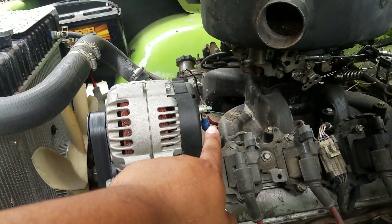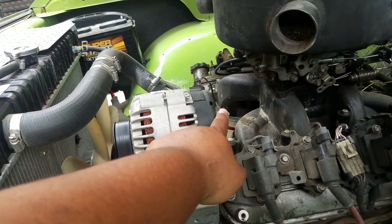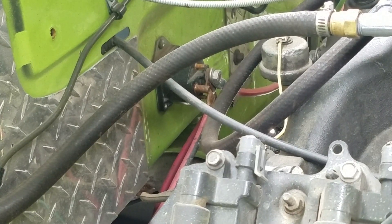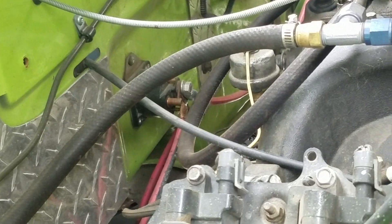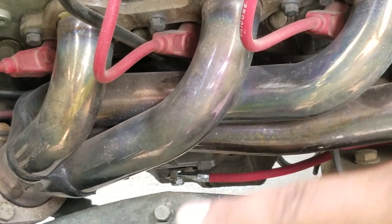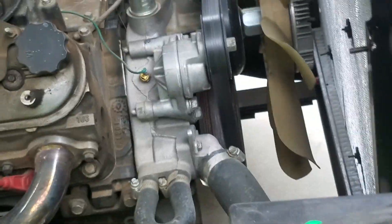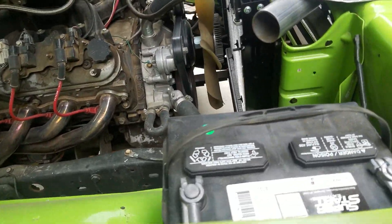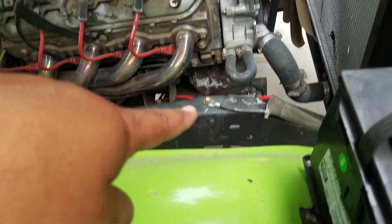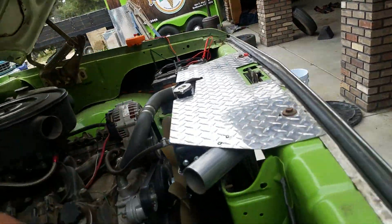I have a two-gauge wire hooked up to the stud on the terminal. That wire is hooked up to my starter solenoid in the back where it feeds my starter, and from the starter I have the secondary wire for my secondary battery. So the way my charging system is set up, I've got one battery on each side. I've got the ground on the frame on this one and the ground on the engine on that one.